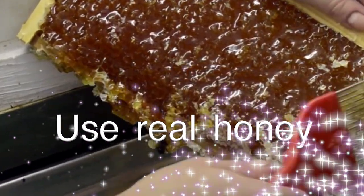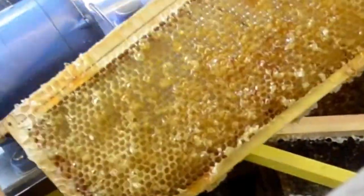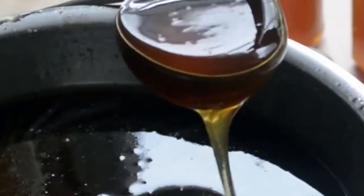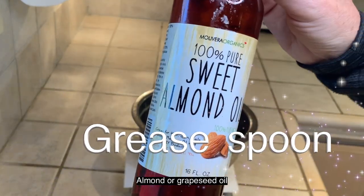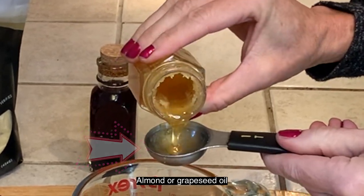Be sure to use local honey. That will ensure that it will have all of the minerals, the pollen, the propolis, all the good stuff. Unfortunately, if you get honey in the store, up to 70% can be corn syrup. So please use local honey. If you use almond oil or grapeseed oil on the measuring spoon before measuring out the honey, that will prevent sticking.